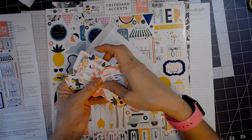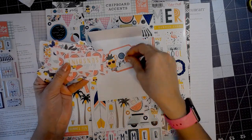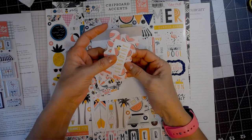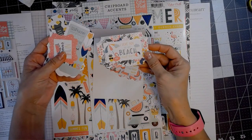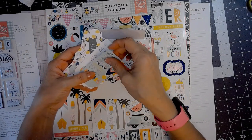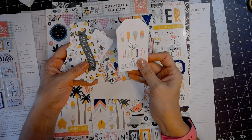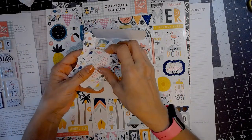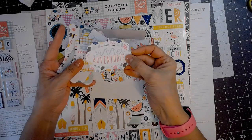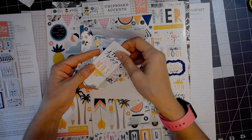This is the ephemera pack, and it's called Frames and Tags. You can see all the same elements repeat throughout. These frames you can punch the insides out of and use them separately, so you can use the inside piece and the outside frame. I love that surfboard — so cute. All these same cute sayings and pineapples and watermelons and lemons and surfboards and flamingos, they're all going to repeat throughout this whole thing.